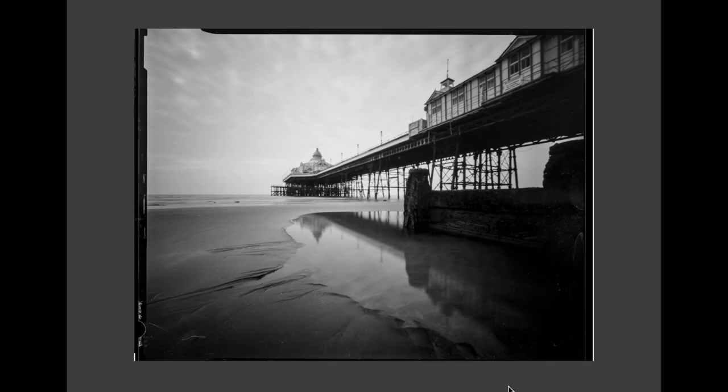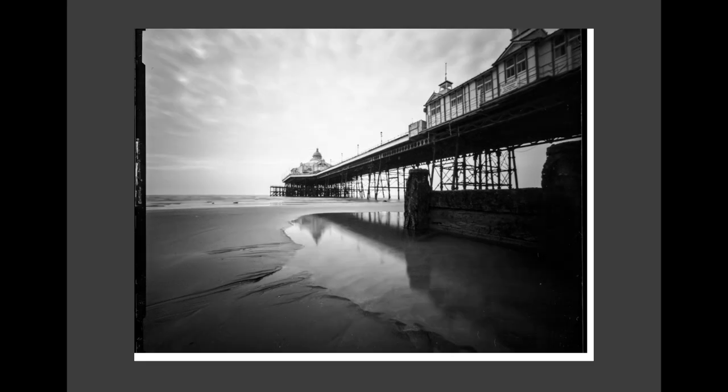All the film has now been developed and scanned and I've got it all on my computer. I developed it all in Ilford's Ilfosol 3 developer — both films developed at five minutes in the same tank together. So this was my first shot of Eastbourne Pier, this one is in Fomapan at a three and a half second exposure, and then I switched over to the Ilford Delta, which is this shot, and then back to the Fomapan.